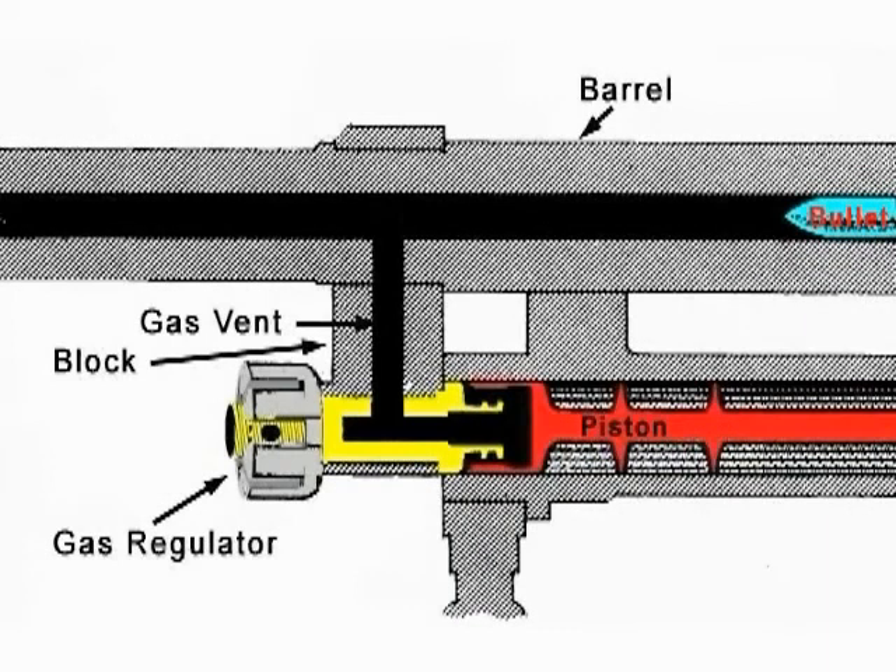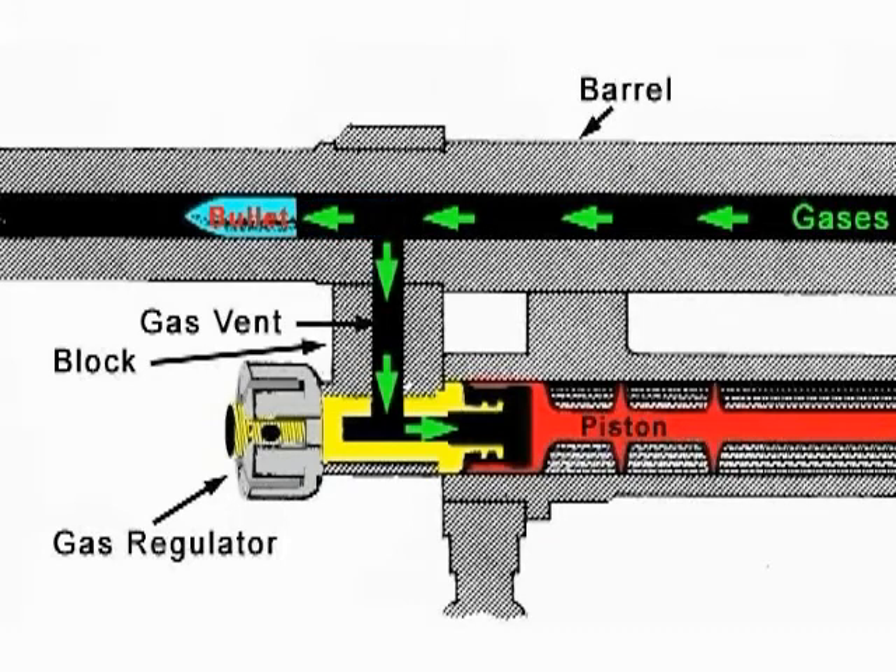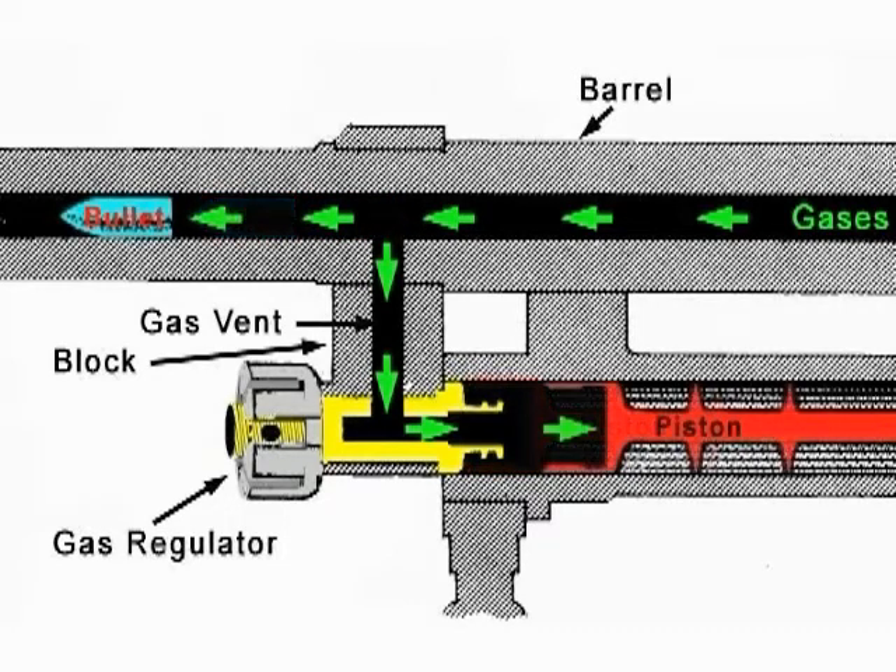When the gas pushes the bullet, it passes through the gas vent, which sends gas to the gas regulator. This sends gas toward the piston head, moving the piston to the rear.